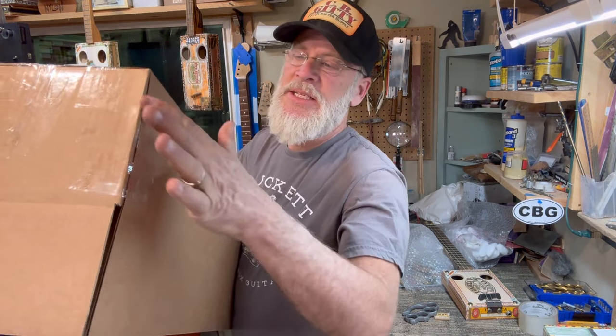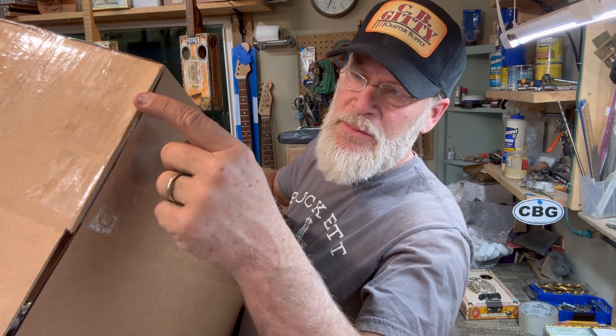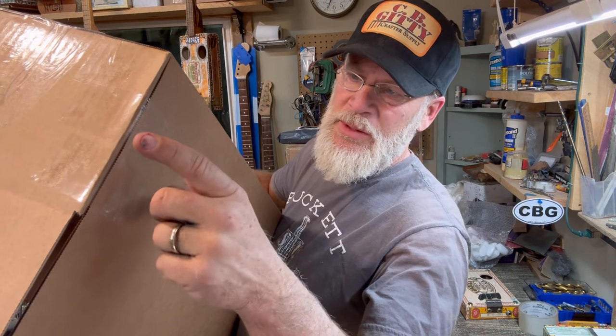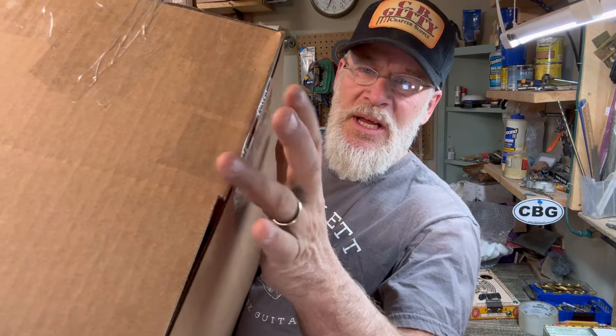These boxes have a seam right there, so I typically put just an extra layer of protection there because sometimes I've seen these things come apart. Majority of the time no, but every once in a while you get a little bit of separation, so I just make sure I get some extra tape there.